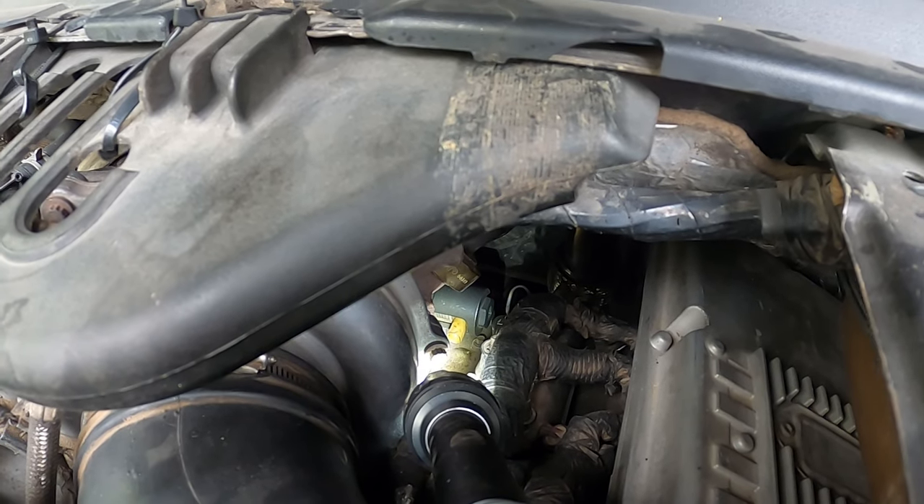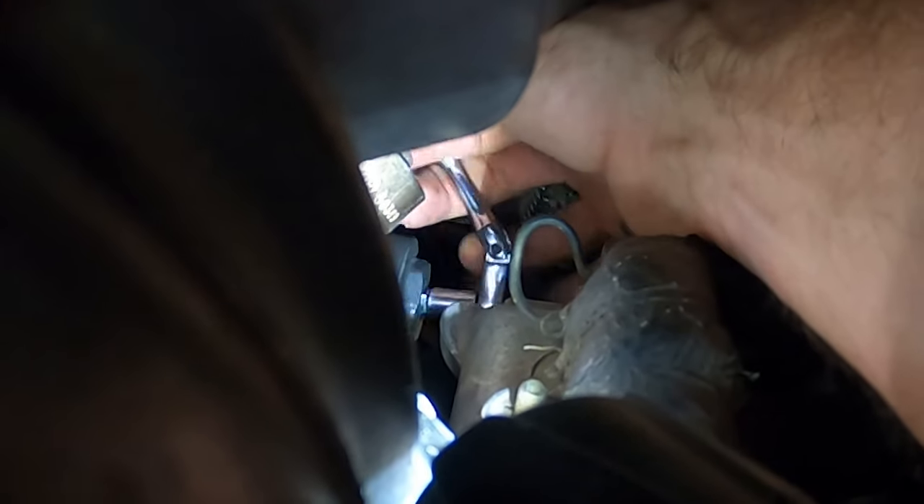It's not supposed to be in there all super tight. You can see how easy that is — it's coming out. This is really hard to film, guys. I'm gonna pull my socket wrench off of here and just undo it the rest of the way with the socket.